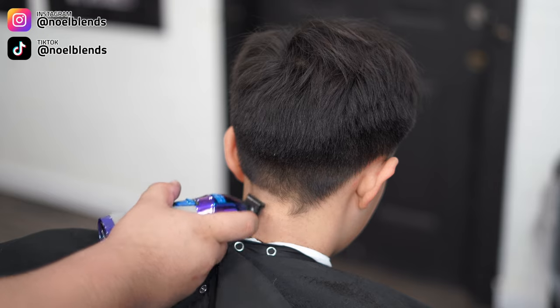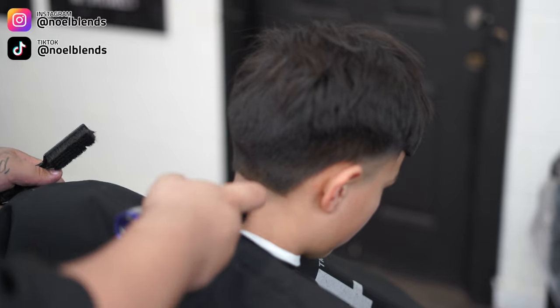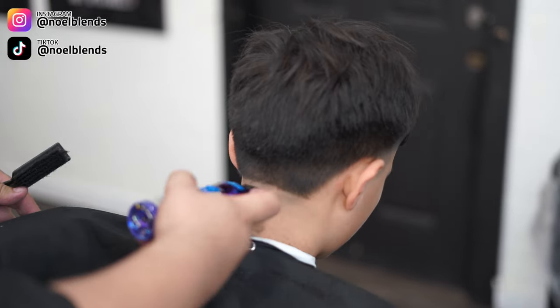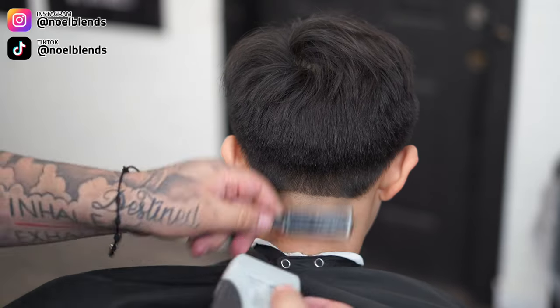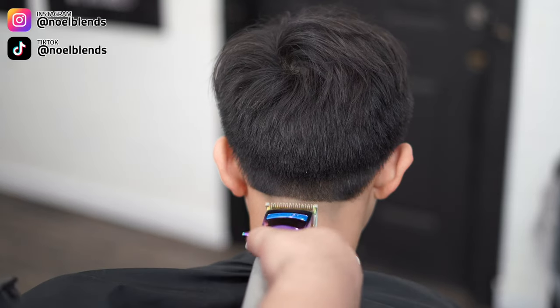Right here we're setting in our first initial bulk guideline. We're gonna take it up from his earlobes — just go straight across, as you can see I matched him up with his earlobes, and get everything down to the trimmer. Clean everything up so we can come in with our shaver, take everything down, light pressure, and get it down to skin.